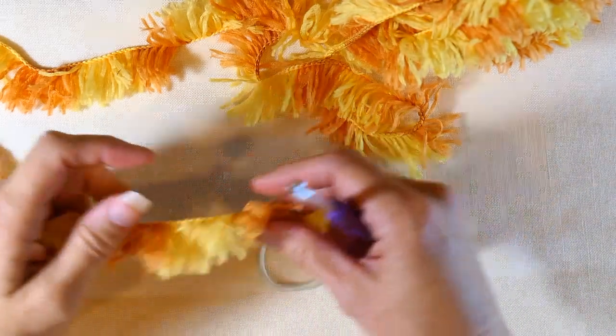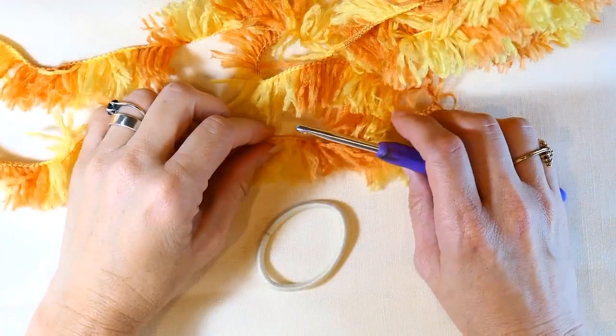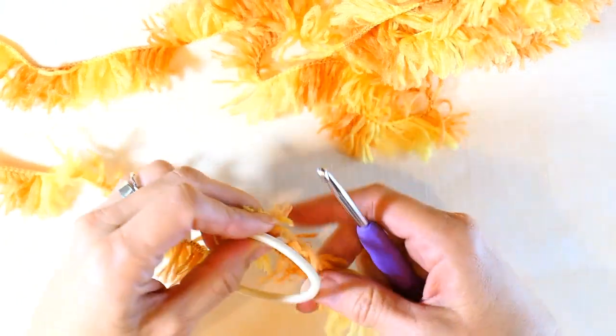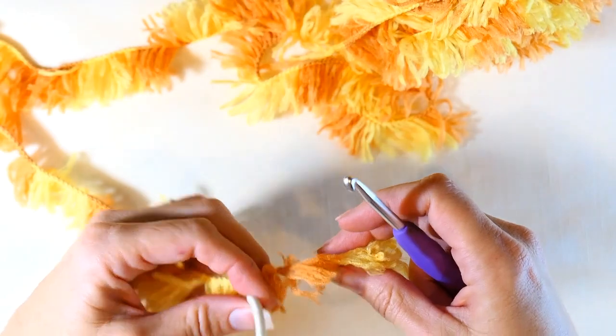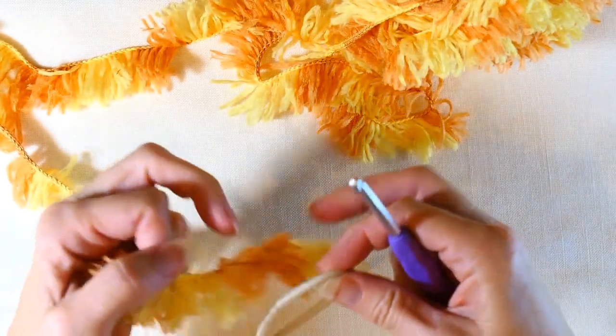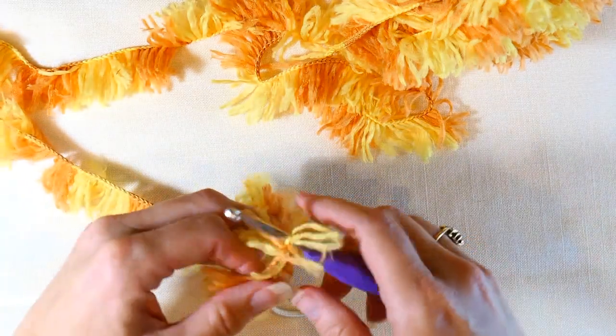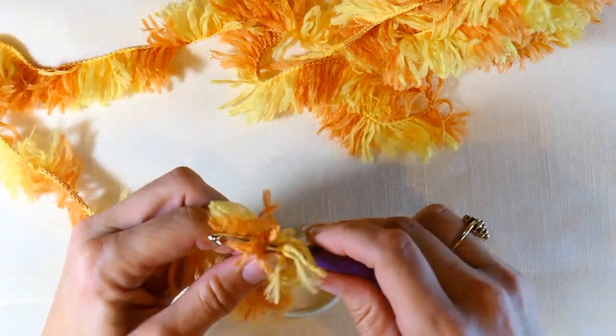Hey everyone, welcome back to my channel, Wendy's Kooky Crochet Tutorial. Today I'm going to teach you how to make a really cute scrunchie with this furry yarn here. What you're going to need is the elastic band, your crochet hook, and of course the furry yarn, and you're going to make a slipknot.